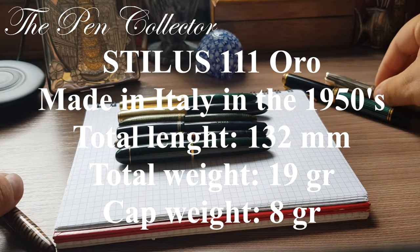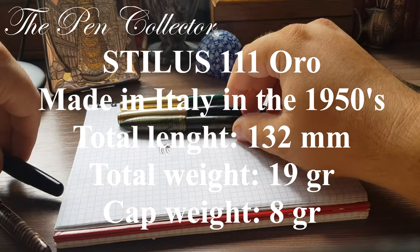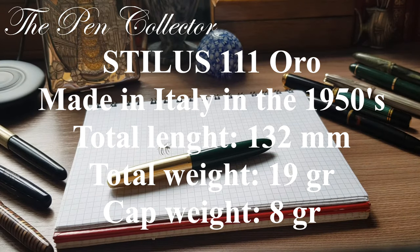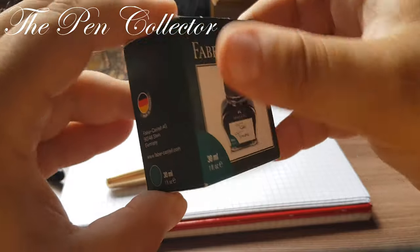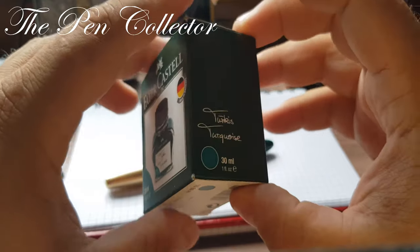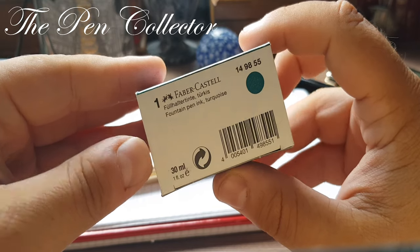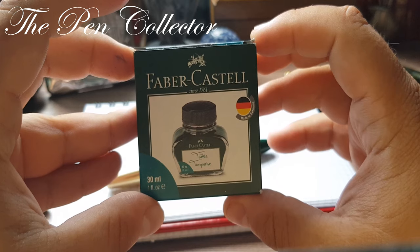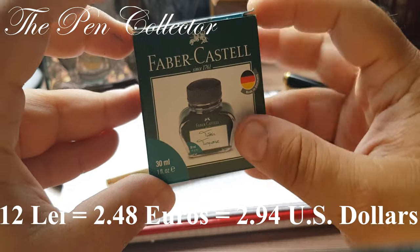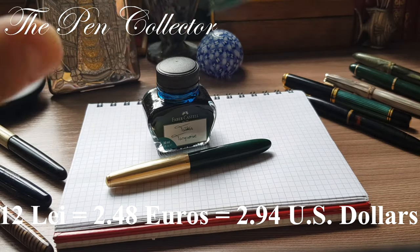After the comparison we will do the writing sample. For the writing sample I have a new ink — an interesting ink I think you will love. We have a green fountain pen, so let's use an ink which is not green but turquoise: the Faber-Castell turquoise fountain pen ink. I think it was quite accessible; I paid approximately 2 to 3 euros for it.